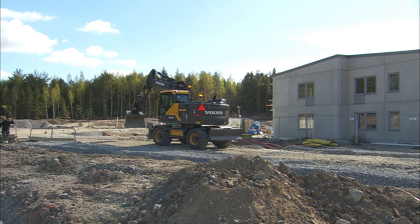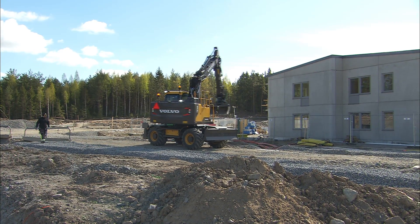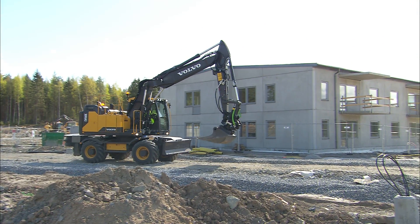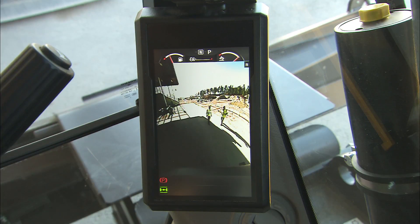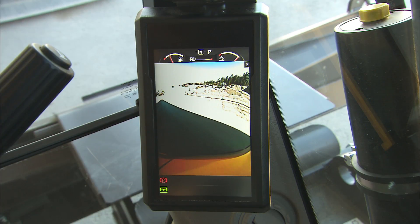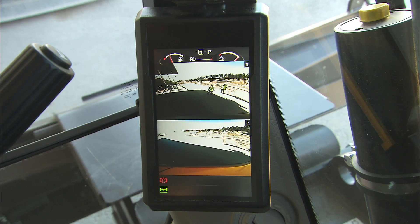Make sure it's safe to move the machine. Use the cameras, if installed, and the mirrors, especially during slewing and when driving backwards. Use the monitor as a camera screen just by pushing a button. Push the button a second time and the optional side-view camera will be the second camera on the screen. With a third push of the camera button, it will display both cameras at the same time on the divided monitor screen.